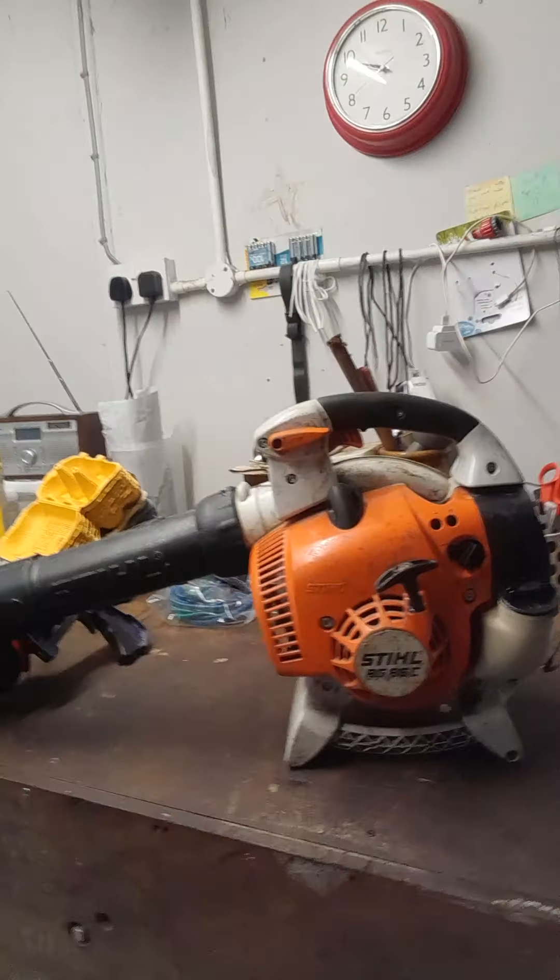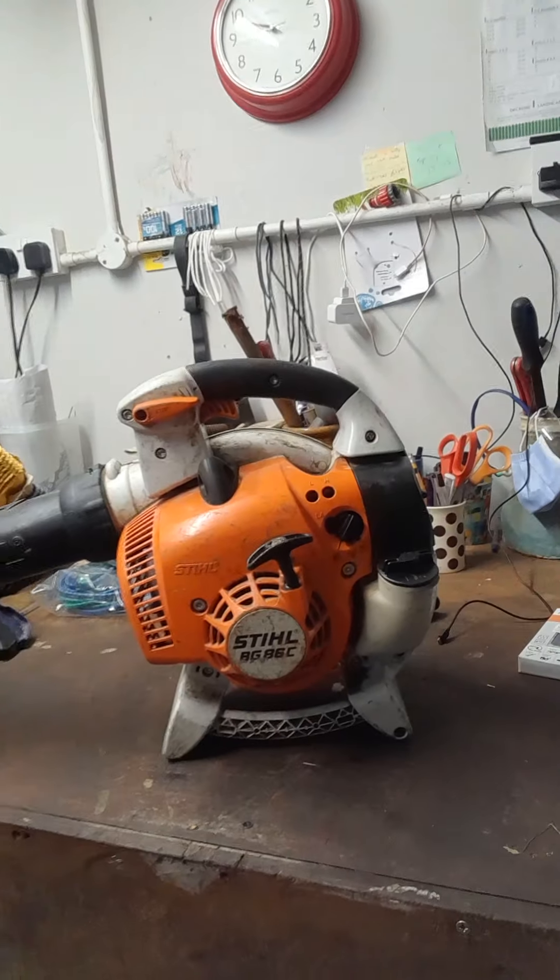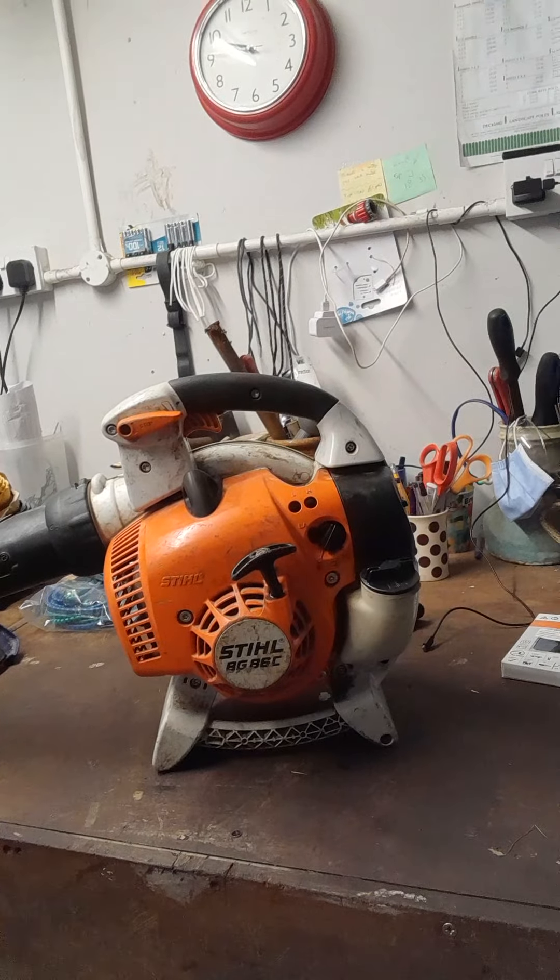Hey guys, just wondering what you think of this situation. I've got this STIHL BG-86 petrol blower — I'll just turn the camera around. I've had it quite a long time, I'd say three years plus. I like this blower, it's been really reliable. I'm not a big fan of the petrol backpack blowers; don't like carrying a lot on my back.